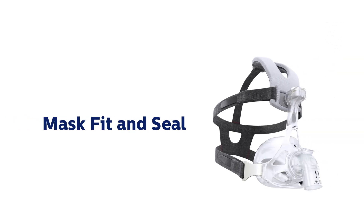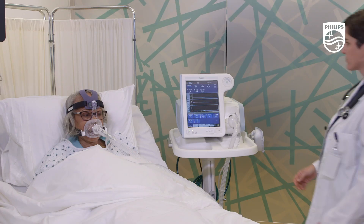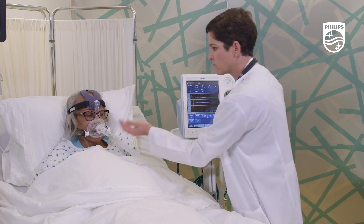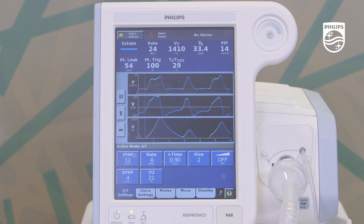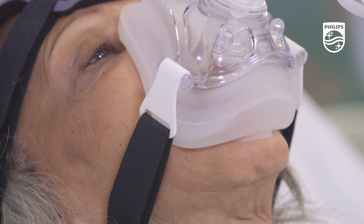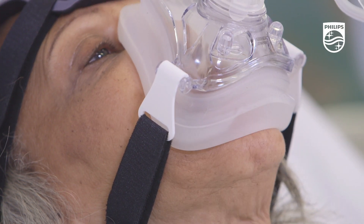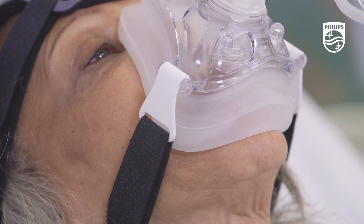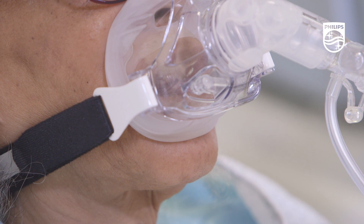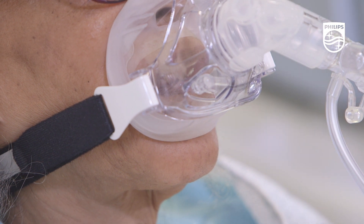Once the mask is on and connected to the circuit, ongoing adjustments may be necessary to manage the leak due to changes in patient position or settings on the ventilator. Keep in mind, the mask fit doesn't need to be airtight to deliver effective NIV. In fact, over-tightening may actually create a larger leak by defeating the self-sealing design of the cushion.